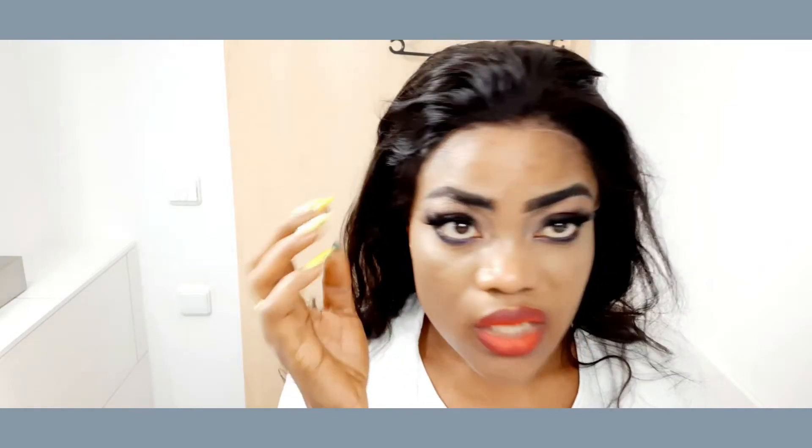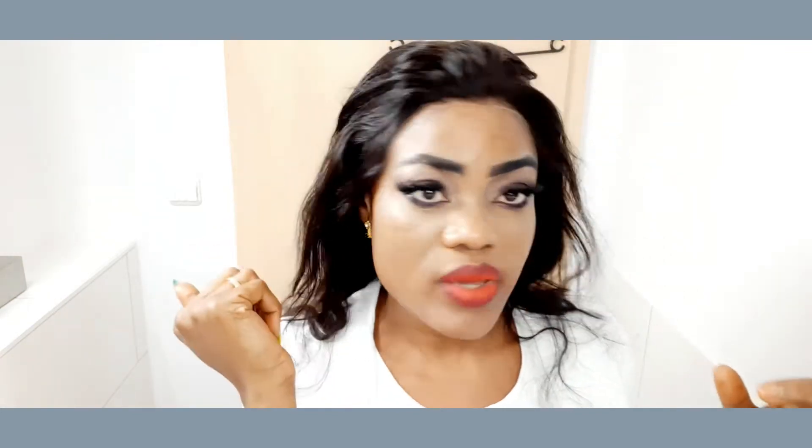For me, I love it to be full with a little bit of baby hair because it matches my face a lot.